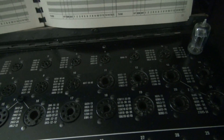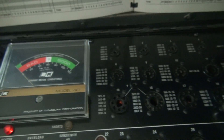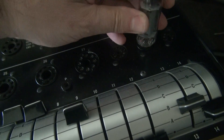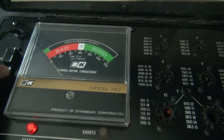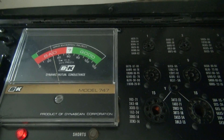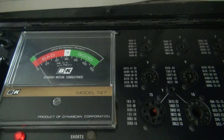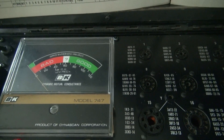Let's check those 6BQ5s. Here are the 6BQ5s — first one's installed, filaments are on, and she measures good. We'll check our second one here. Give it a little bit of warm up. She's warming up and you can see the needle's going to swing right into good, like the other one. I figured these are okay because they are replacements and it doesn't look as though they've been used or hurt.